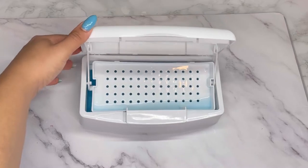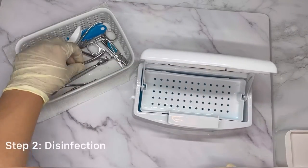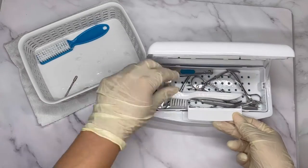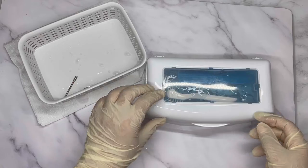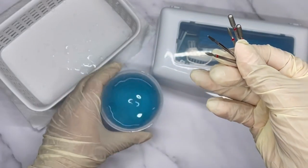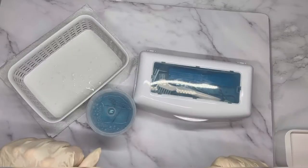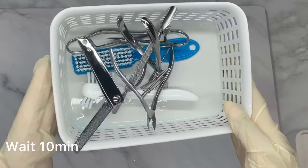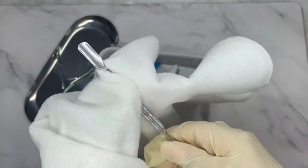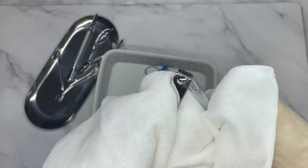I have this box filled with water and Barbicide, so I'm going to place everything in it and leave it for about 10 minutes. I also have an additional container for my e-file bits — this way I can control the steps better and don't forget anything, since some bits can fall through the holes in the sterilizing box. After the 10 minutes, I rinse everything and make sure to dry every single implement before the next step.